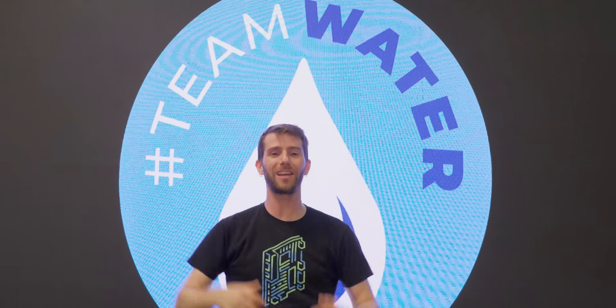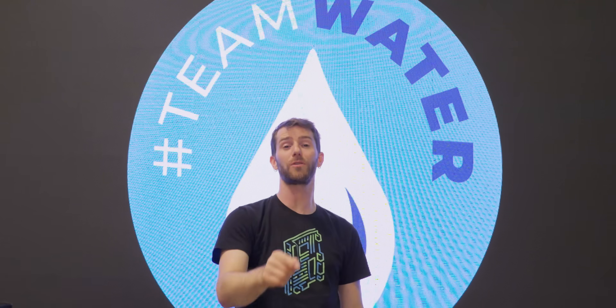So in conclusion, let's go Team Water. Check out the link in the video description so you guys can help contribute to this amazing initiative to get millions of people clean drinking water.